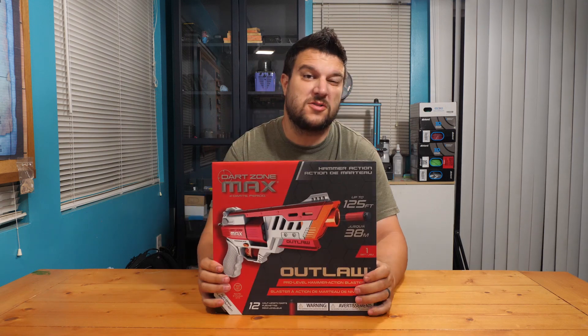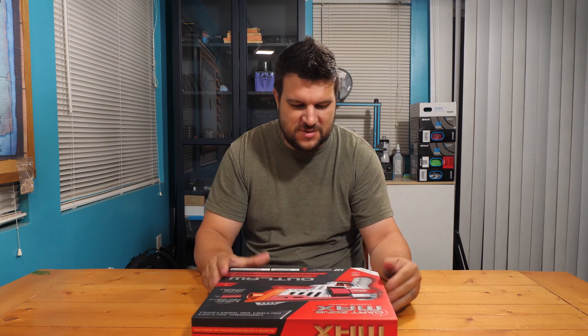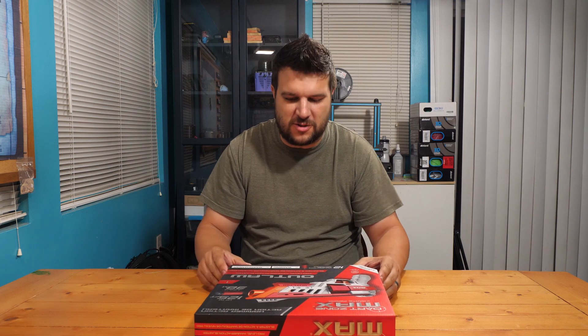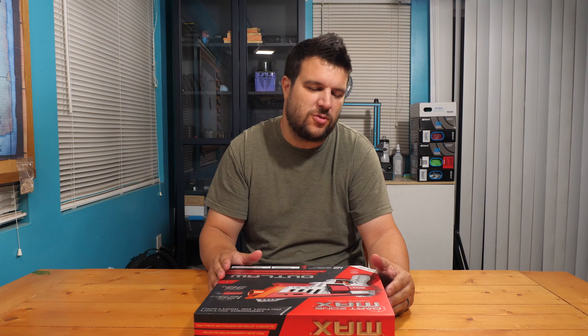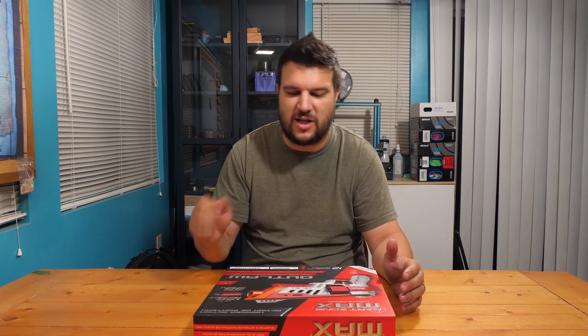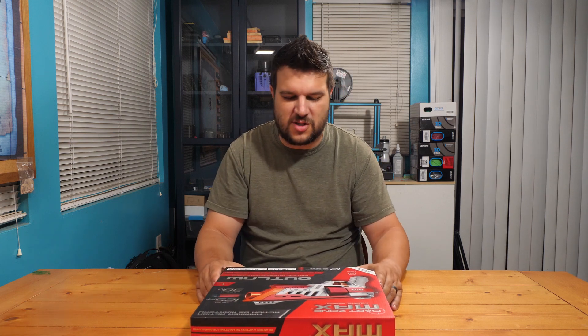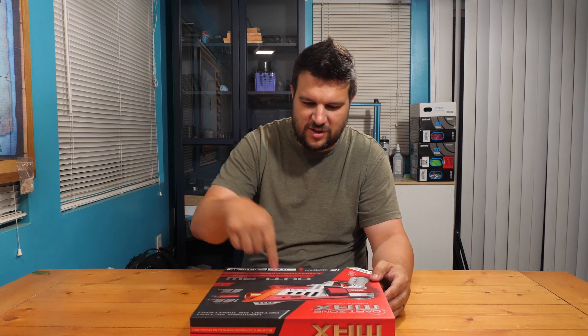Hey guys, welcome back to the channel. Today we are going to be unboxing the Dart Zone Max Outlaw. This is a revolver pistol that's been in the works for a while from Dart Zone. We're just going to enjoy the unboxing process — we'll get a few chronograph numbers but nothing substantial in this video. For our full review, make sure you check out the video later this week or possibly next week.